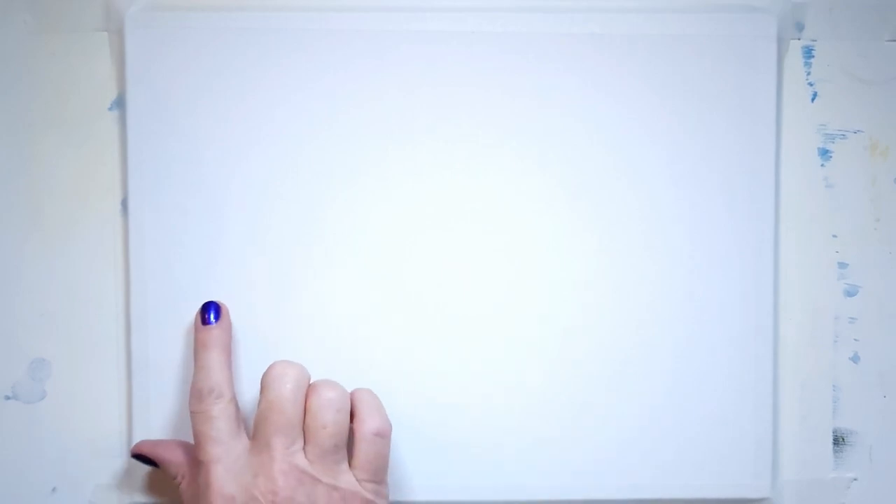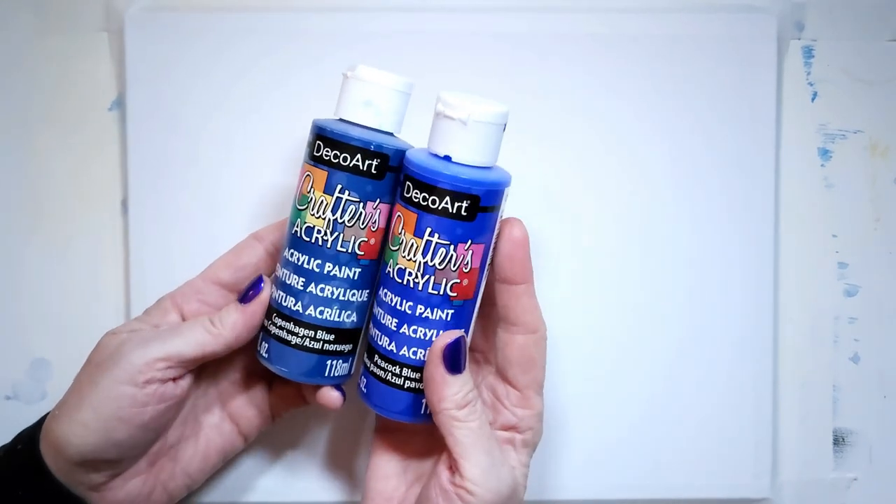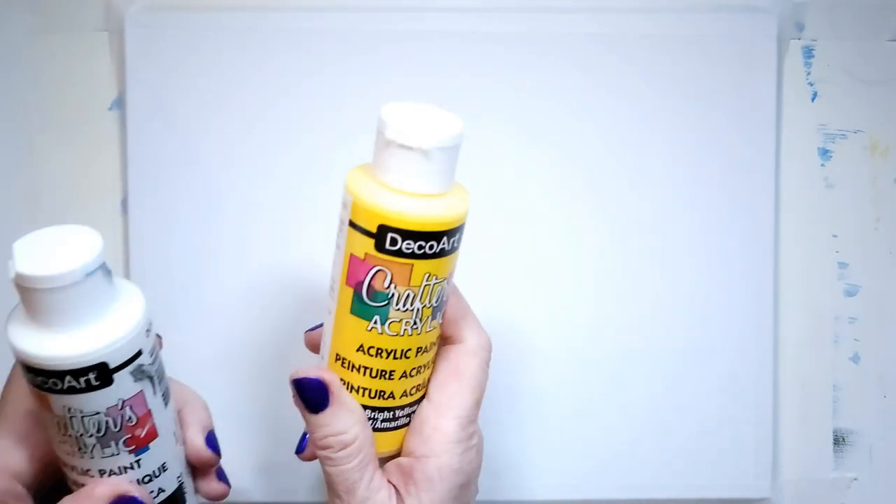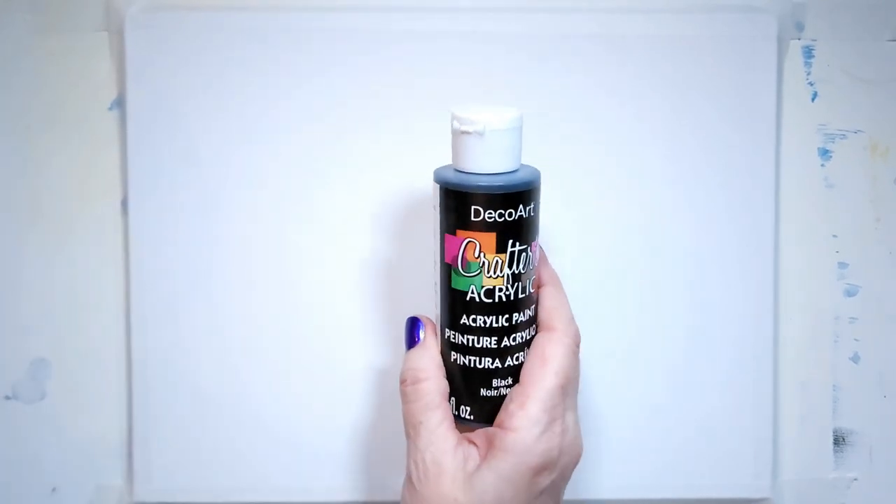This is what I'll be using for my painting today. I have a dollar store canvas here — it's the size of a piece of paper, 11.5 by 8, put landscape. I'm going to be pulling out my dollar store acrylic paints too, called Crafter's Acrylic. I have a Copenhagen Blue and a Peacock Blue, white, yellow, and black. I'm not quite sure what I'll be using in the way of paintbrushes, but I will definitely put a list in the video notes for you.